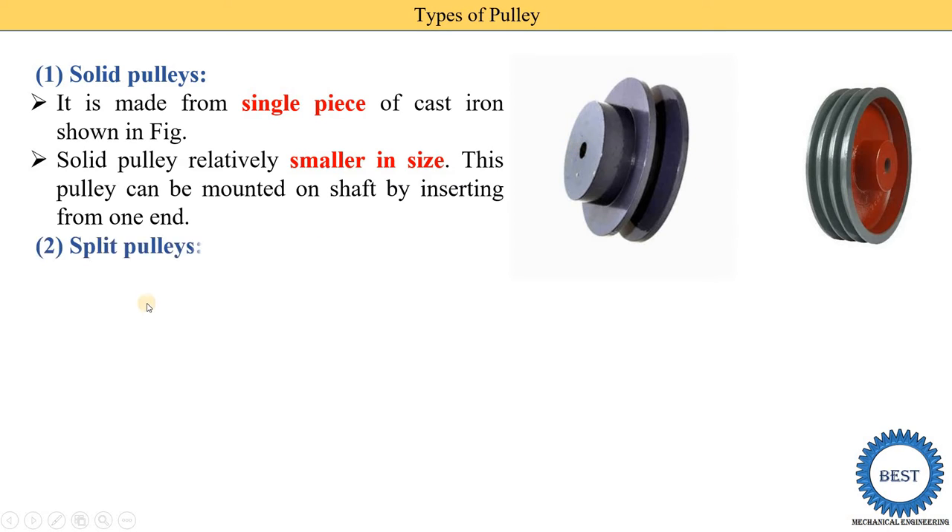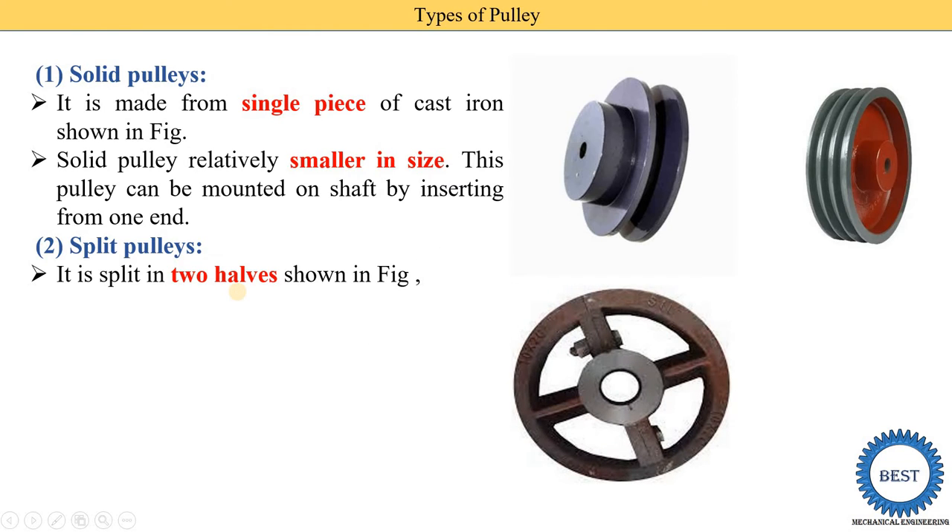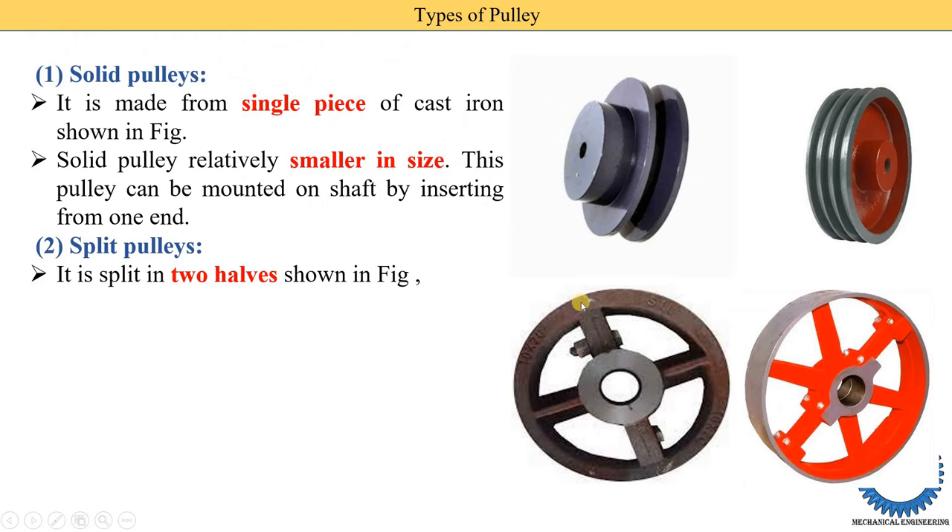The second type is the split pulley. From the name, we can understand that the split pulley is made in more than one part — it is split into two halves, as shown in the figure. This is one part, this is the second part, and these two parts are joined by using nuts and bolts.